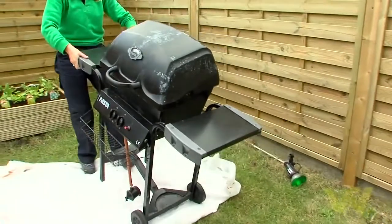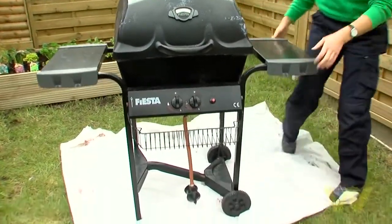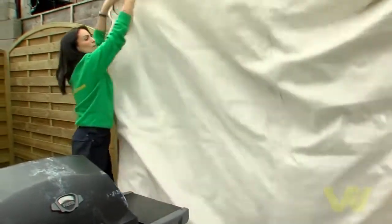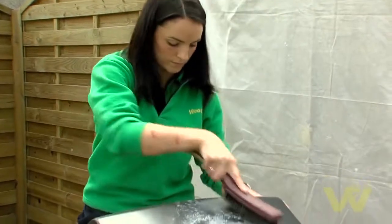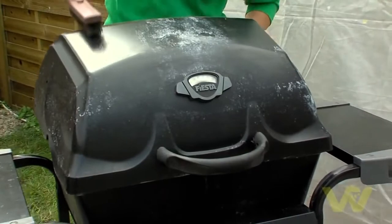On a dry calm day, move your barbecue out to an open space in the garden on top of a dust sheet. You may want to cover the surrounding area with a few dust sheets to protect them from the spray mist. Ensure the surface is free from any loose paint, rust, wax, oil, or grease.